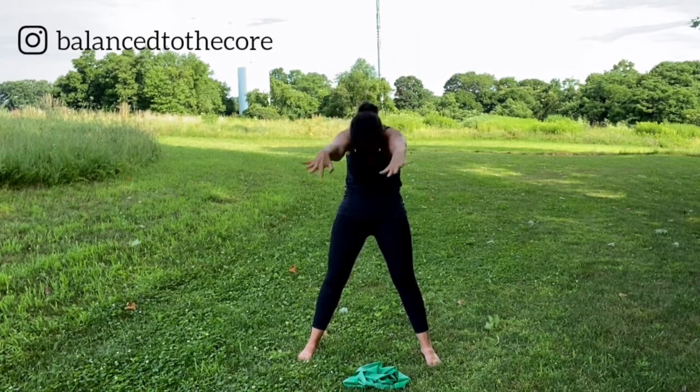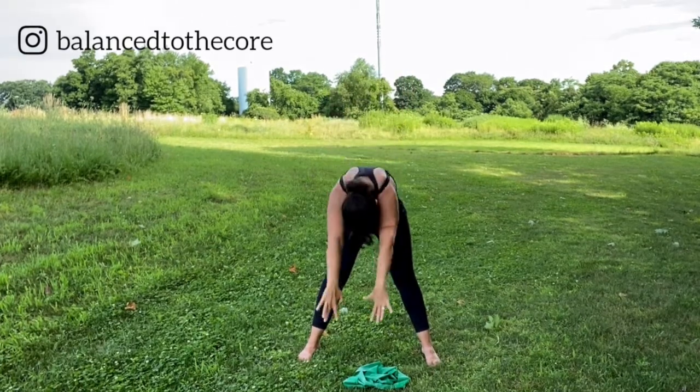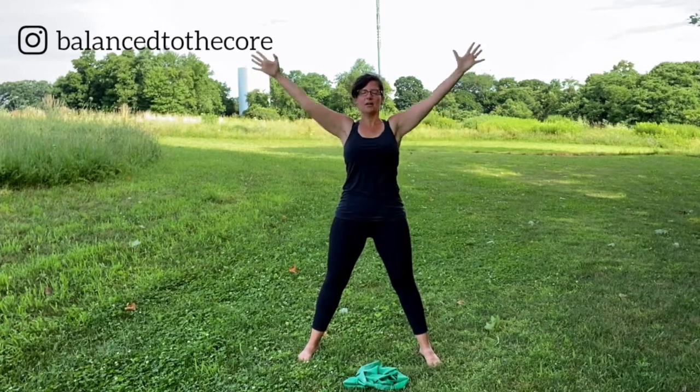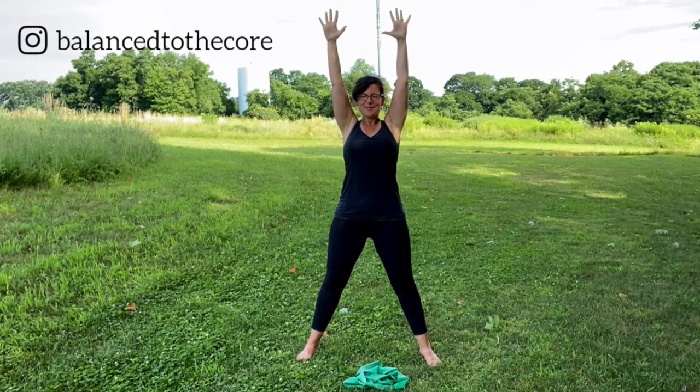Now engage it, lift it up as you inhale. And now exhale, we're going to dive it towards our toes, towards the ground, take it all the way down. And then we're going to roll it back up. And we're going to do that again. We're reaching it up and exhale it down. Roll it up. Let's hold it here now. Get in touch with those back muscles as you pull your shoulders down. Stretch through the fingertips and try to lift taller from your waist as you anchor your feet. Anchor your shoulders. Reach out of the crown of the head.